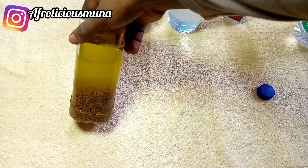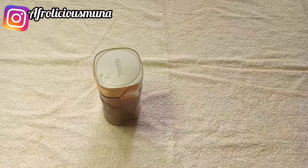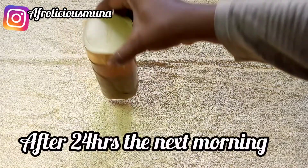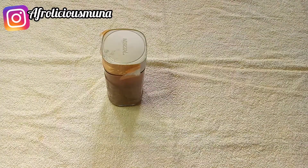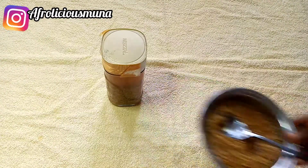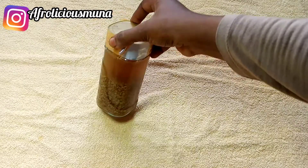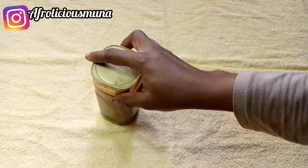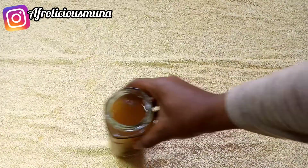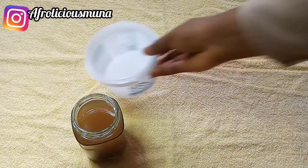The next morning, after 24 hours of leaving our mixture, I had to cut out some fenugreek because it had swelled over. I had to divide it into two. Please be careful and take note that fenugreek swells to double its normal size, so you have to be careful about the quantity you use. Look at your hair length and thickness to decide the right quantity.